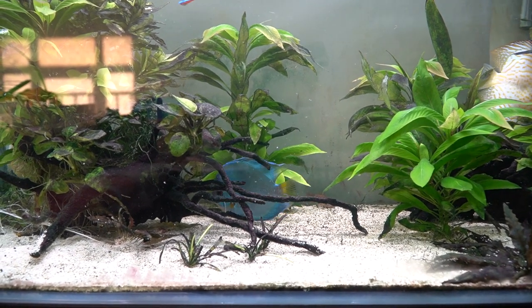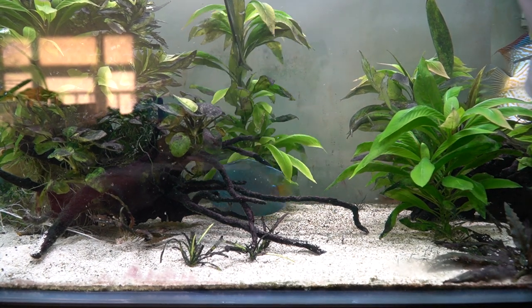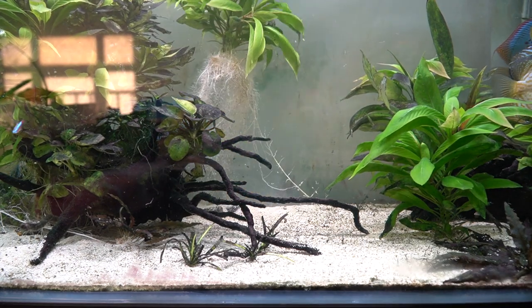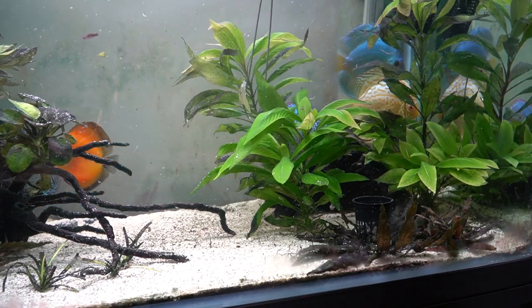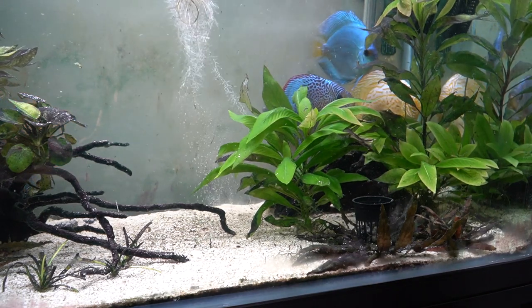These plants I think are called hygrophilia — I got them from another hobbyist and just planted them all over the tank. They grew in a very short time, becoming really bushy. It's really unfortunate, you could say really sad, that I have to pull all these plants out.